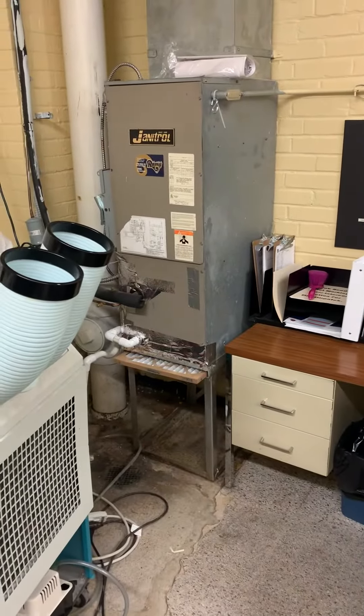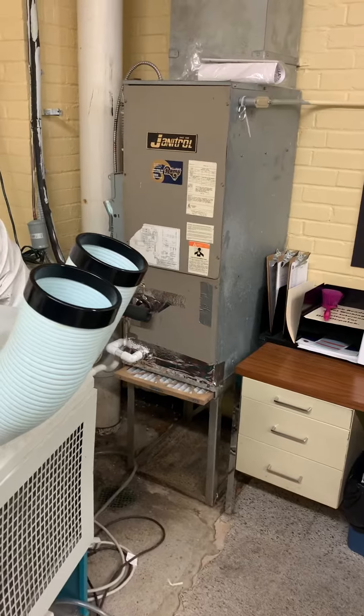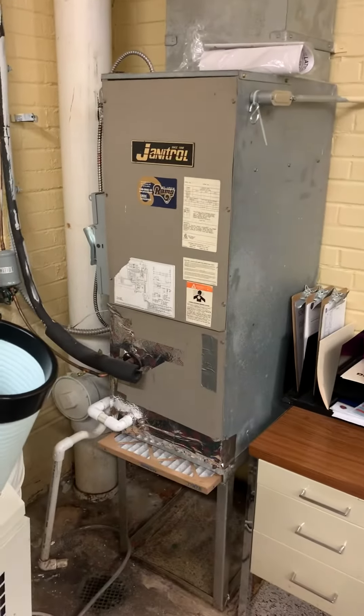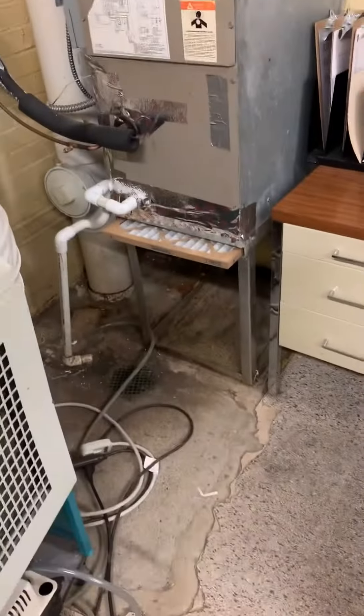We're at the university public safety office looking at replacing the system. Currently we're just worried about cooling only. This is the air handler, comes across right here, we got an open return, we got a line set which comes up, runs over, and goes all the way up to the roof.